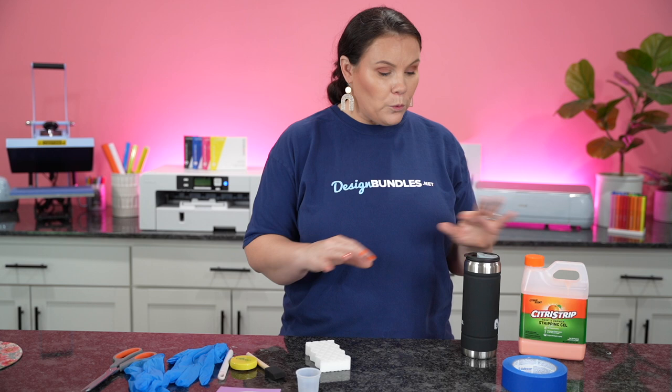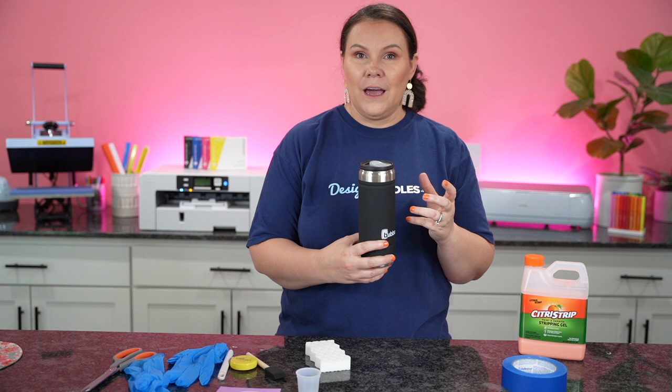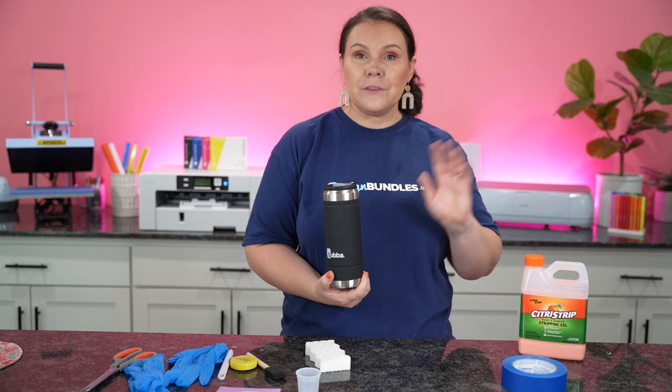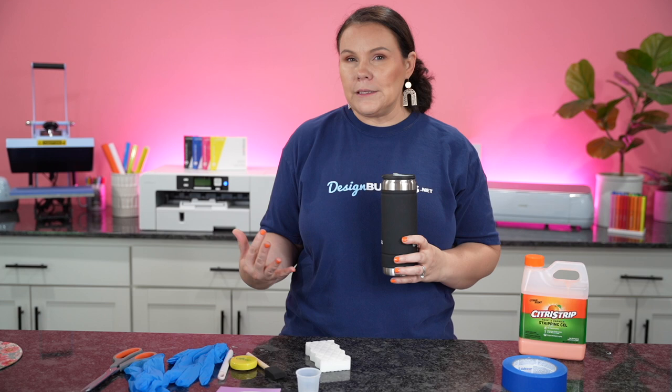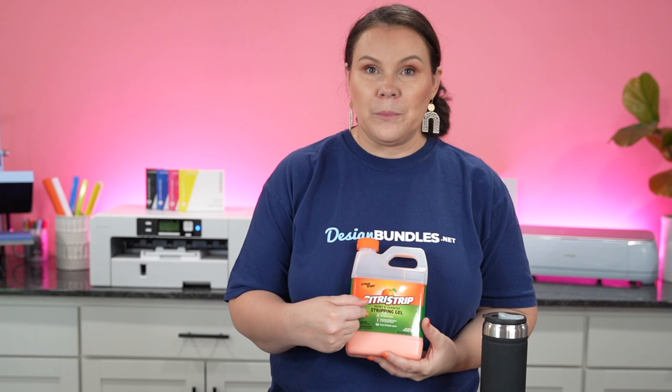Let's go over our supplies for our very first tutorial — etching on a tumbler. My favorite tumblers to etch on are actually the rubberized ones, not the ones that have the hard coating on it. These Bubba tumblers are actually from Walmart and I even snagged these for $1.50 on the clearance. I'll also try to link some similar ones down below, but you could definitely do this with powder coating as well. The main ingredient is citrus strip — you can find this locally and I'll have it linked down below.